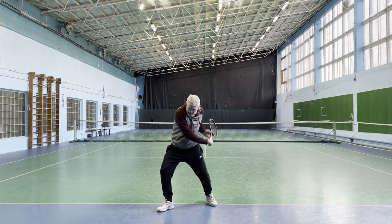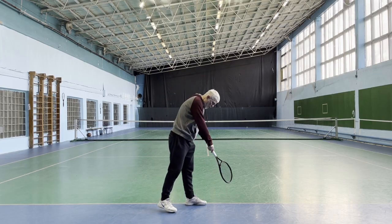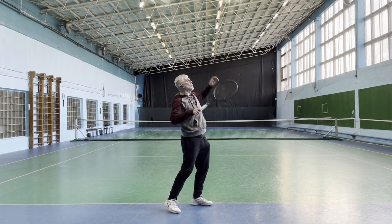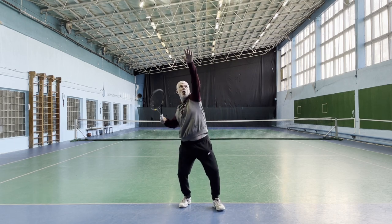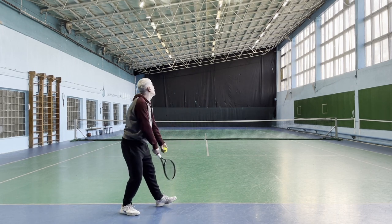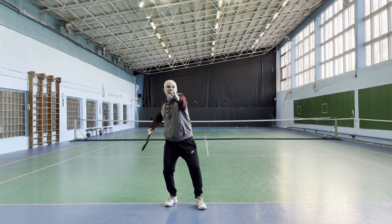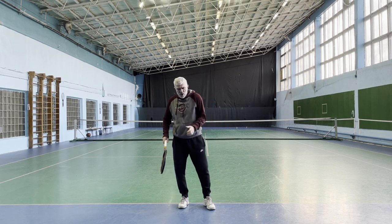On the serve, I load my back foot before I'm tossing. That's one of the fundamentals of the service technique. As I'm getting into the trophy position, I gradually transfer my weight from the back foot to the front — I kind of roll off the ground. I toss inside the core, which forces me to lean forward. As I'm leaning forward, I try to stay on the back foot as long as I can. It helps me time my weight transfer.